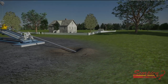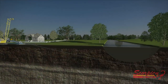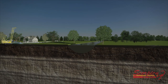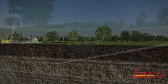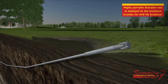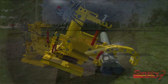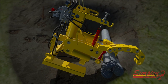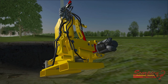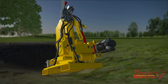Some HDD jobs require drilling long distances, sometimes under a body of water. To break the drill bit off the end of the drill would require moving the entire HDD rig to the other side. Instead, the highly portable Scorpion can be taken to the breakout location to quickly break out the drill bit. Performing breakouts in the field can be dangerous, as workers might be forced to improvise using manual pipe wrenches when dealing with a stuck tool joint. The Scorpion is a safe alternative to this manual process.